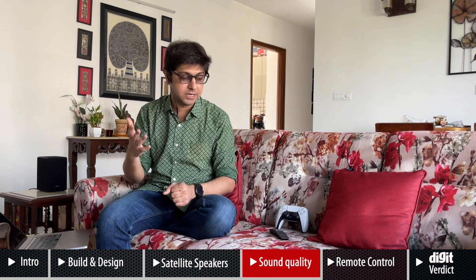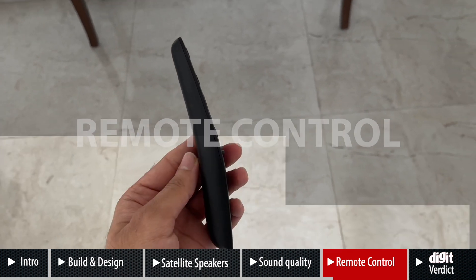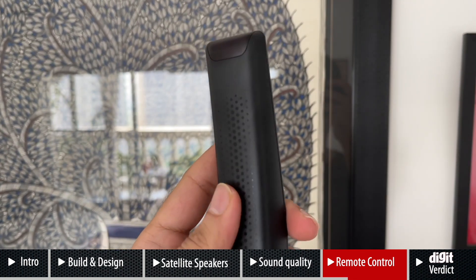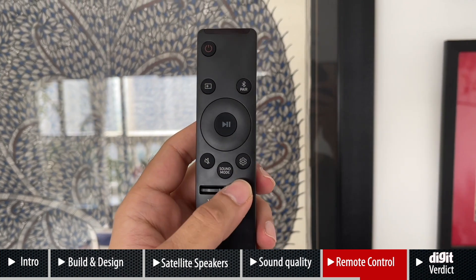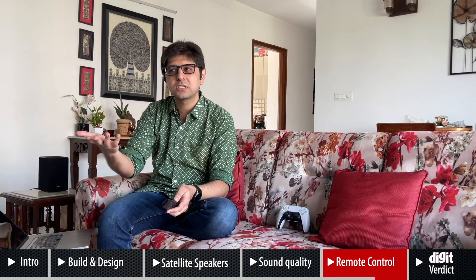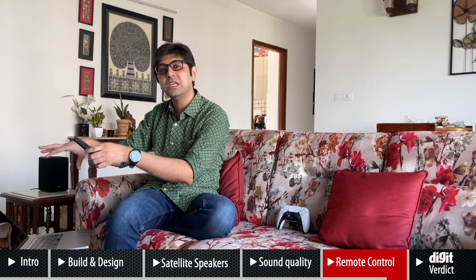Moving over to the remote control — it's fairly simple, and that's a good thing. You have power, a source button to switch between HDMI inputs, a Bluetooth pair button, and navigation. If you have a Samsung TV you can use it as a universal remote. But with HDMI CEC and Auto EQ done, you really don't need this remote much — you can control the soundbar with your TV's remote, and with Auto EQ you just leave it and get a great overall experience.